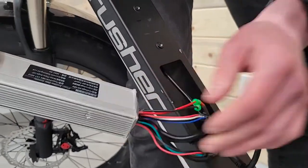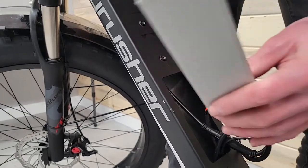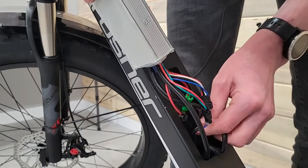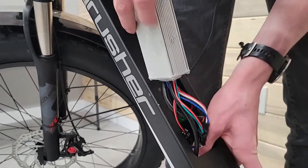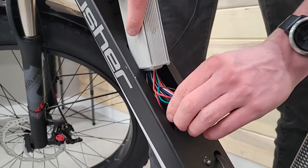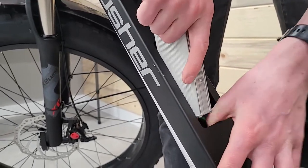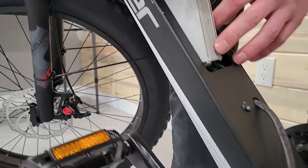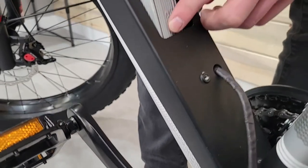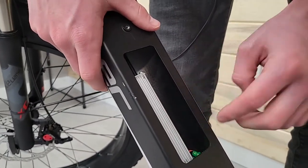Once you have the new controller all installed, you're ready to put it back in the bike. The easiest way to go is to push the wires down. Start pushing these in and down, and you can also grab the wire underneath and help pull that down — that'll help pull it in. When you get it in, make sure the wiring harness wire runs on one of the sides.